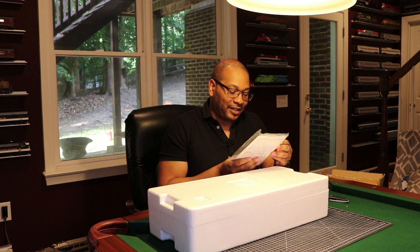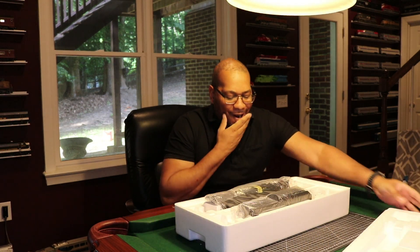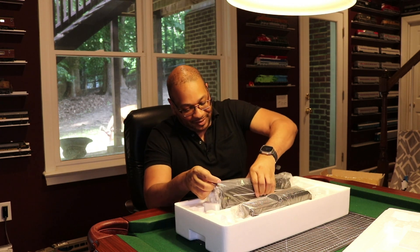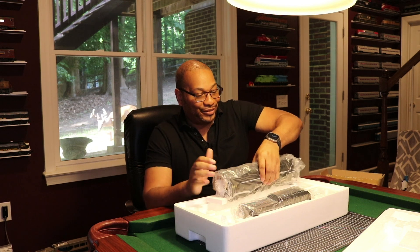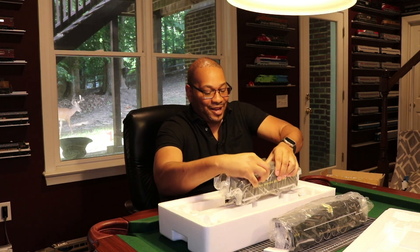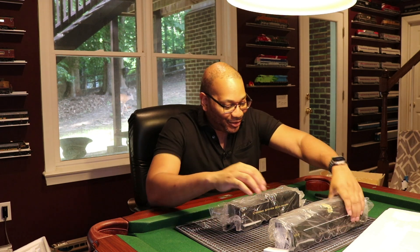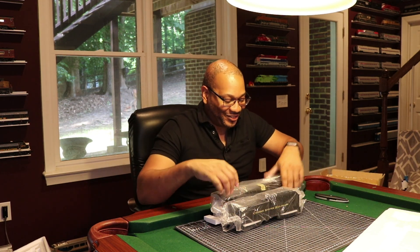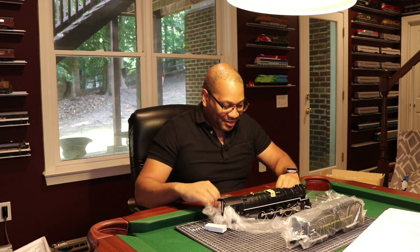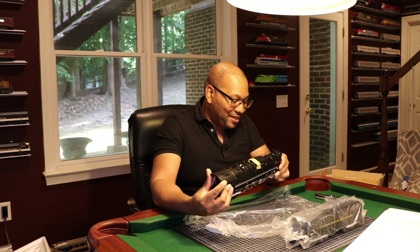Usual manuals and stuff — don't need that, let's get into this. The newness, it's the newness for me. I'm going to try and be very careful here. I'm super excited. This is just awesome. I'll start with the locomotive first. This is just beautiful. This is stunning.